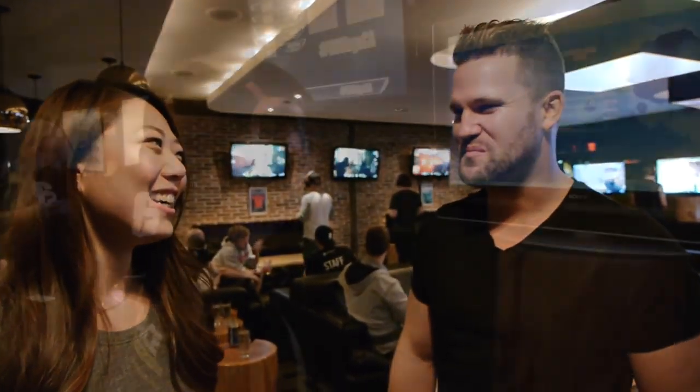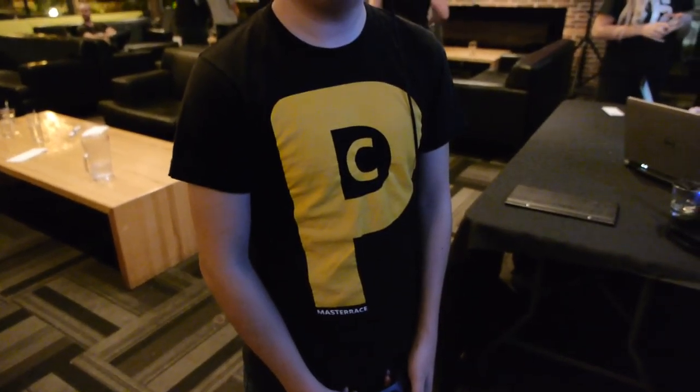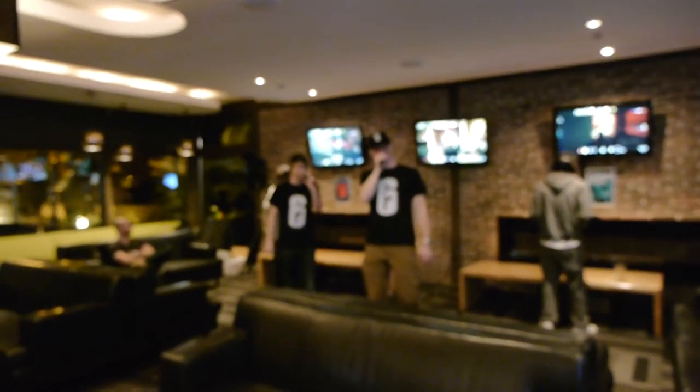Hey Anthony, what are you playing? Rainbow Six Siege. What are you playing on? A nice Sony TV — it's an Xbox One. They don't have the PC version ready. Burn the shirt, Anthony! It says 'PC Master Race.' He's gonna just carry it and win. How does it feel to play on a console, Anthony? It sucks — at least I got the top score. Shame on you.